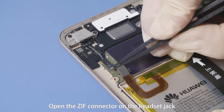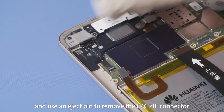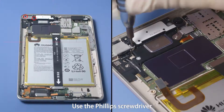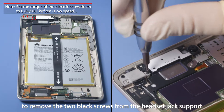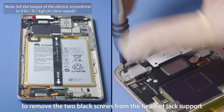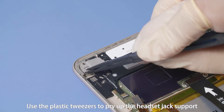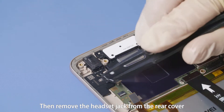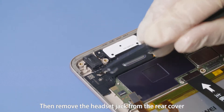Open the ZIF connector on the headset jack and use an eject pin to remove the FPC ZIF connector. Use the Phillips screwdriver to remove the two black screws from the headset jack support. Use the plastic tweezers to pry up the headset jack support from its removal position. Then remove the headset jack from the rear cover.